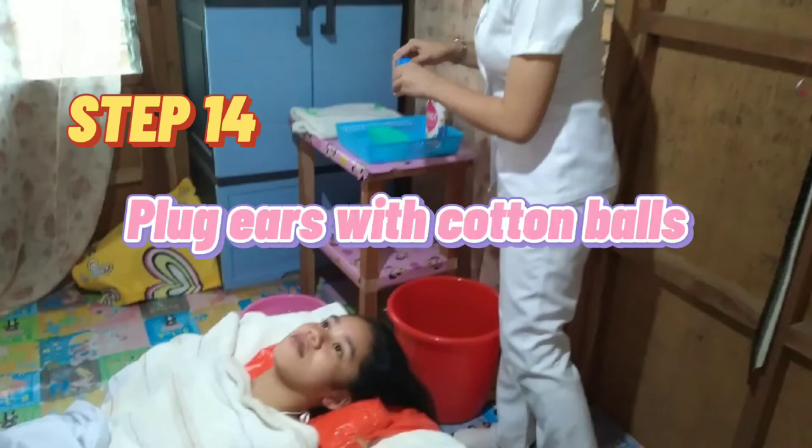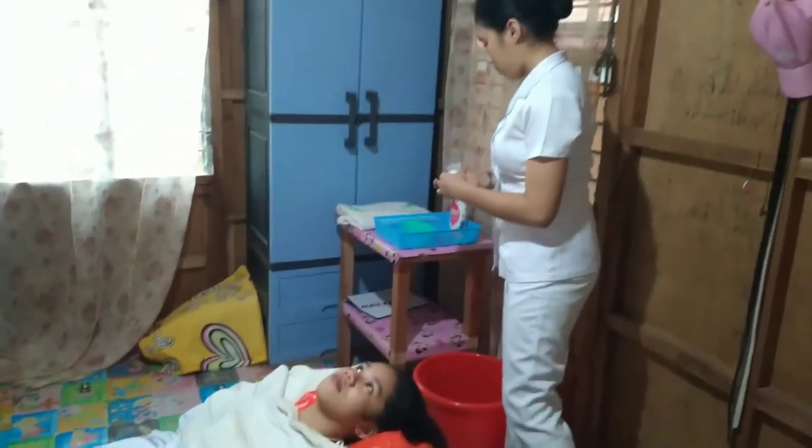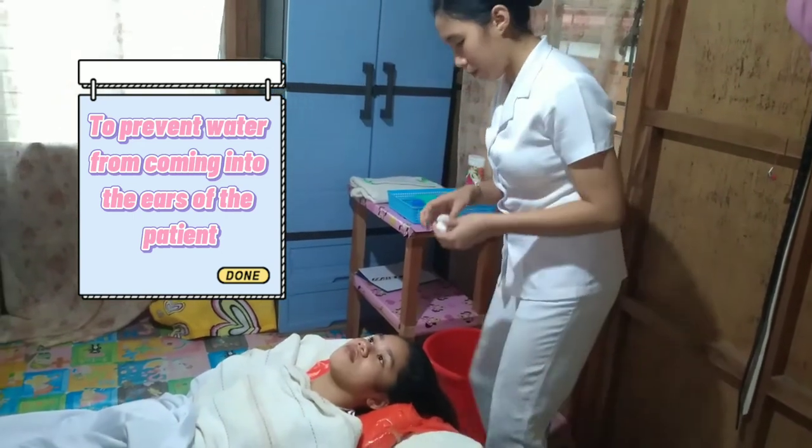Step 14: Plug ears with cotton balls. This prevents water from entering the ears of the patient.